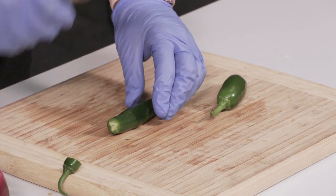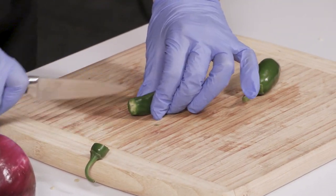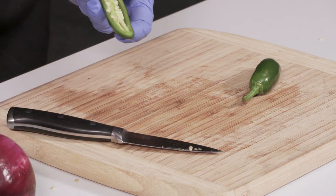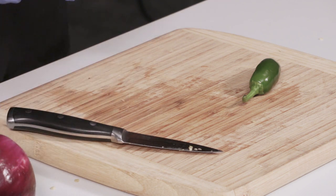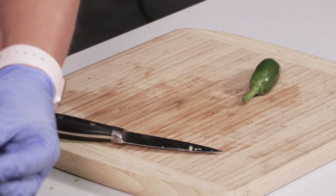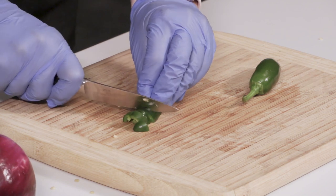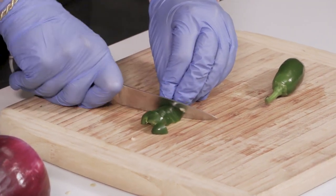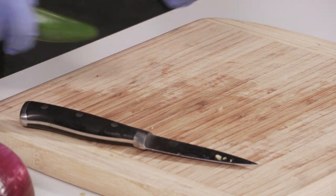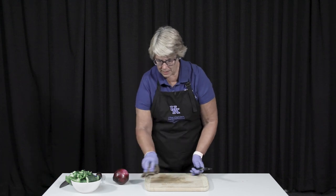So this is a jalapeno pepper. I'm going to use my smaller knife because it's a smaller piece. When we open this up, you'll see that there are seeds and the seeds are very hot, as is the veining inside. We usually remove this unless you were making hot pepper jelly, at which point you would leave it in. Once again, I have a flat surface and I can chop my jalapenos the way I want them. I would probably want to rinse my board if I were going to do anything else, or my onion would taste like hot jalapeno peppers.